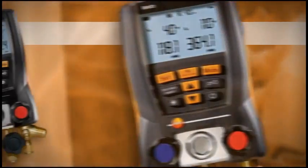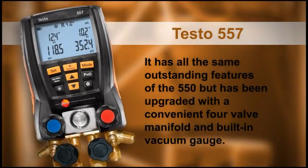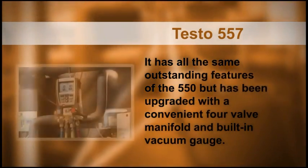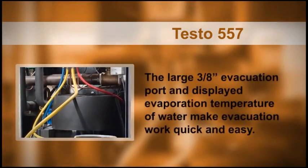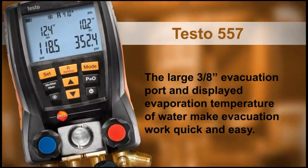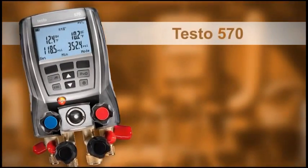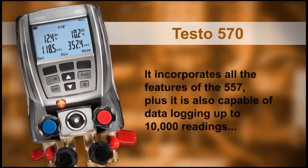The testo 557 has all the same outstanding features of the 550 but has been upgraded with a convenient four-valve manifold and built-in vacuum gauge. The large 3/8-inch evacuation port and displayed evaporation temperature of water make evacuation work quick and easy.